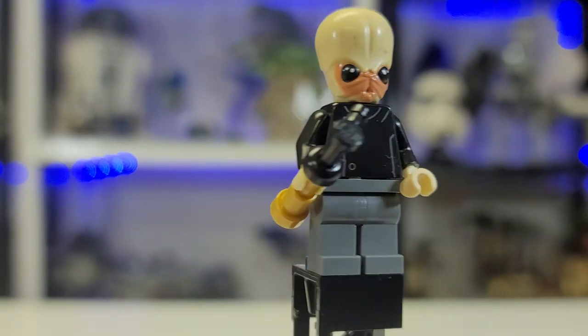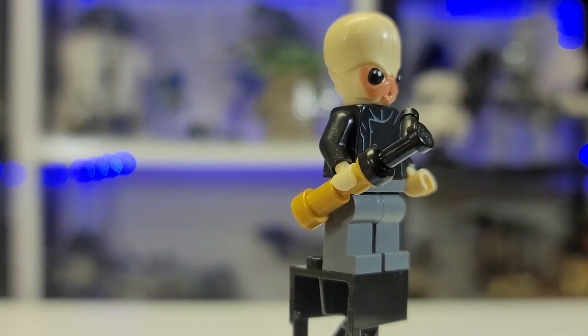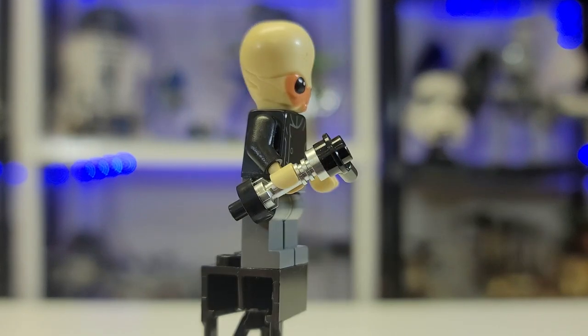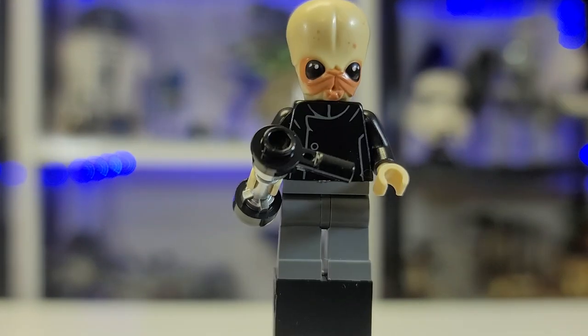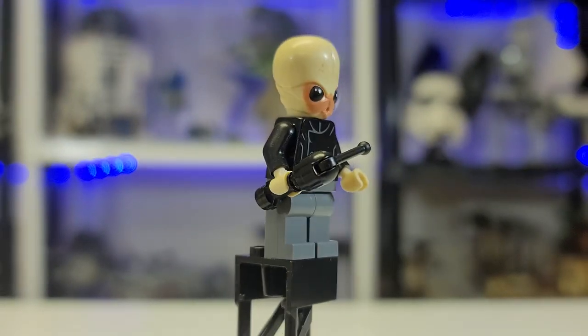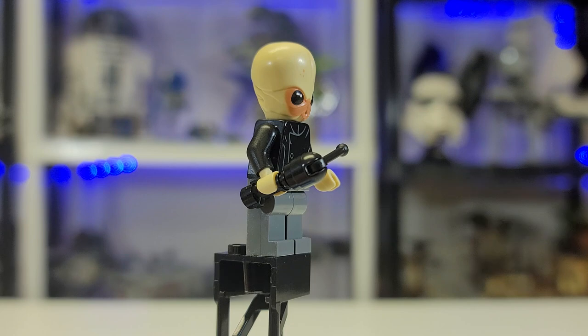Here we have one of the Bith musicians with a golden musical instrument, another beautiful Bith musician with a silver instrument and a very cool head mold, and a Bith musician with a black instrument, which is very neat.